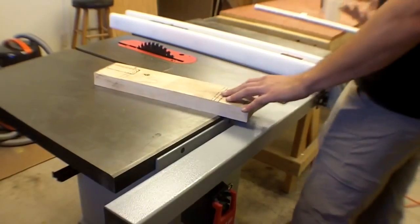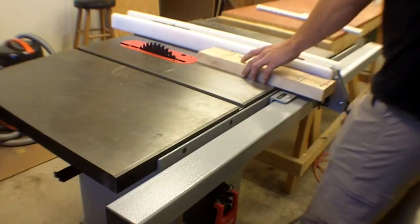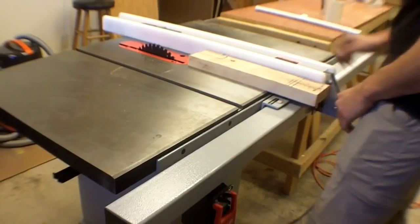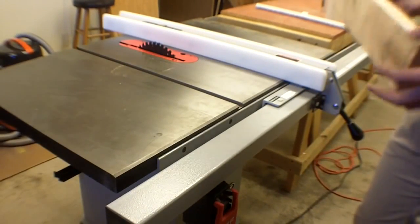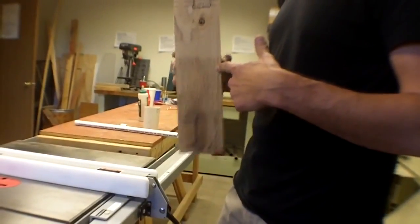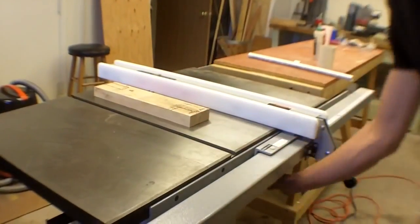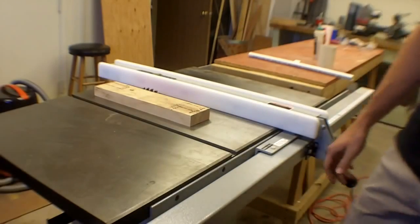It will still hurt you if it's still moving. What this saw is really good at is cutting a board that is significantly longer than it is wide. If you want to do a cut like this, make sure the blade is higher up than your material. Generally you want at least a full tooth above the surface.